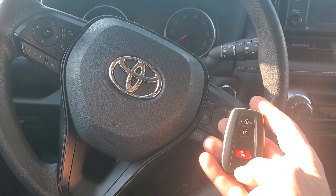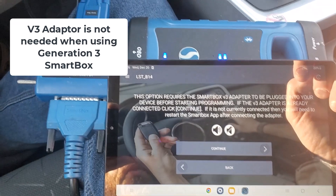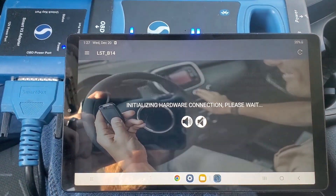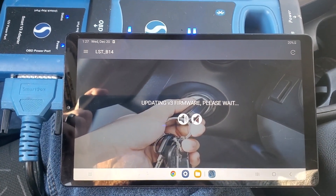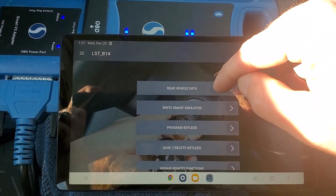We're going to be doing all keys lost on this vehicle, programming a new proximity key. We'll be using the smart box and the v3 adapter. First, you got to read vehicle data.